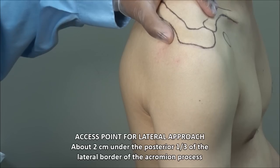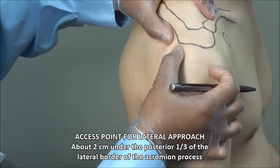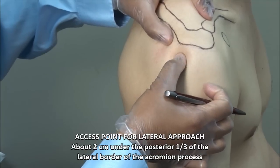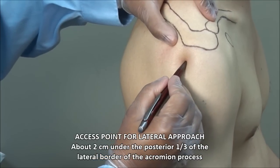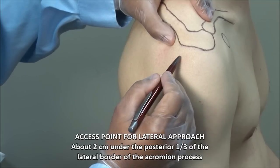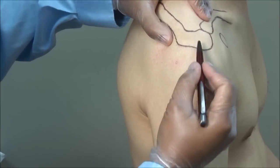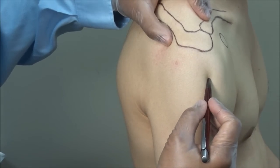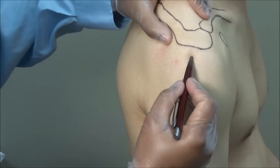For the lateral approach to subacromial injections, identify the lateral border of the acromion between the posterior and anterior corners. Palpate the space under the posterior third and mark a spot about 2 cm below the acromion in this space. The most common mistake is going too high, in which case you will bounce the underside of the acromion. Avoid the midpoint, as this is the narrowest area because of the convexity of the humeral head, and you are more likely to cause tissue injury going at the midpoint.